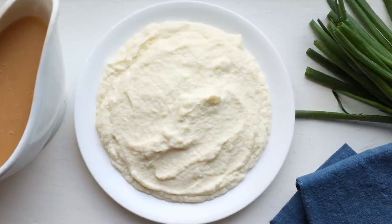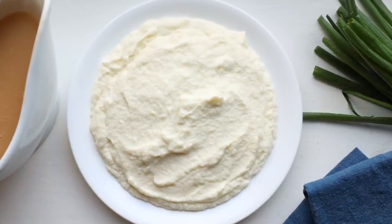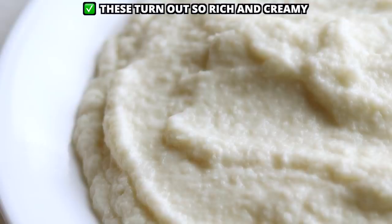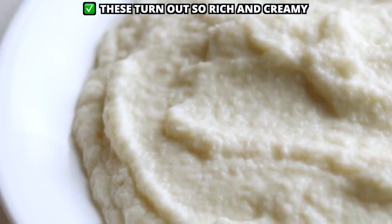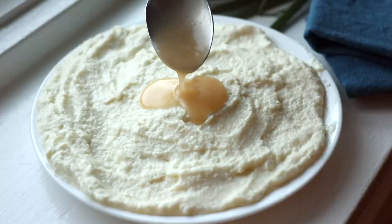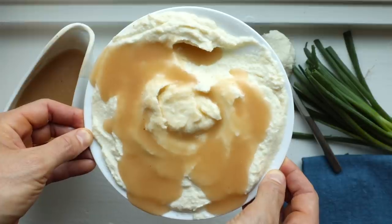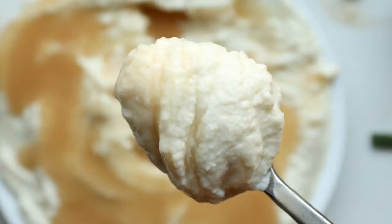Keto mashed potatoes and gravy is what we've got on today's menu, and both of these low-carb recipes couldn't be easier to make. The keto cauliflower mashed potatoes have just three ingredients and the gravy is made in just five minutes. It's crazy and crazy delicious, so let's just jump right into it and get started.